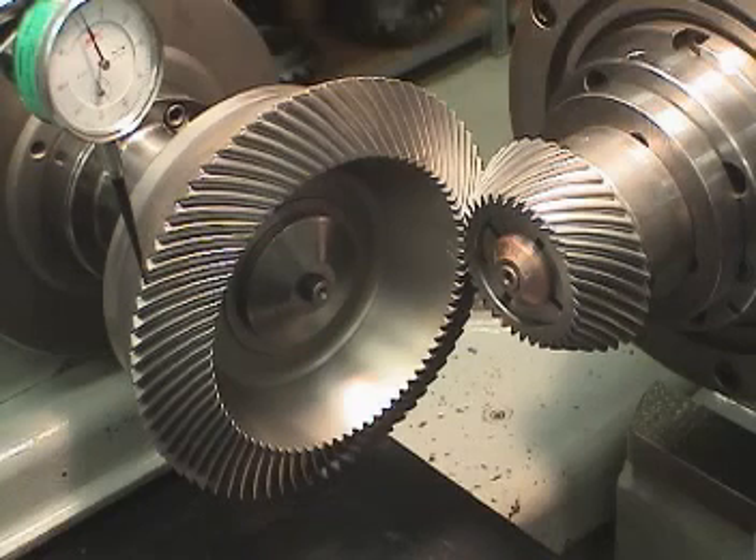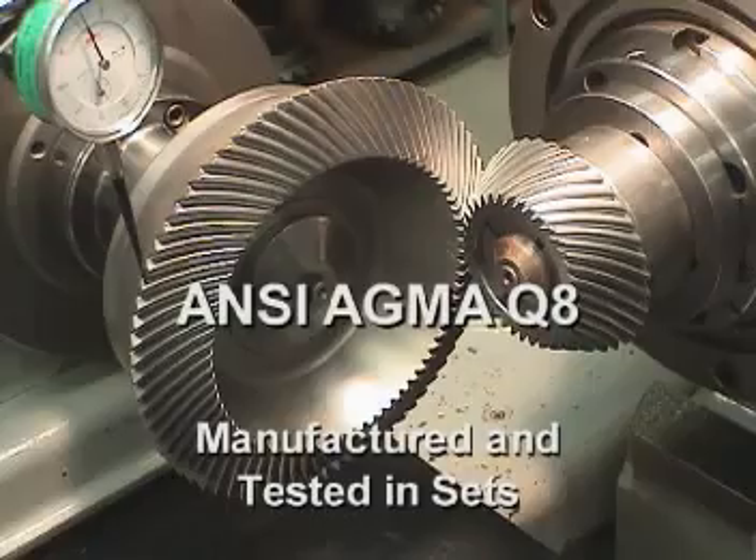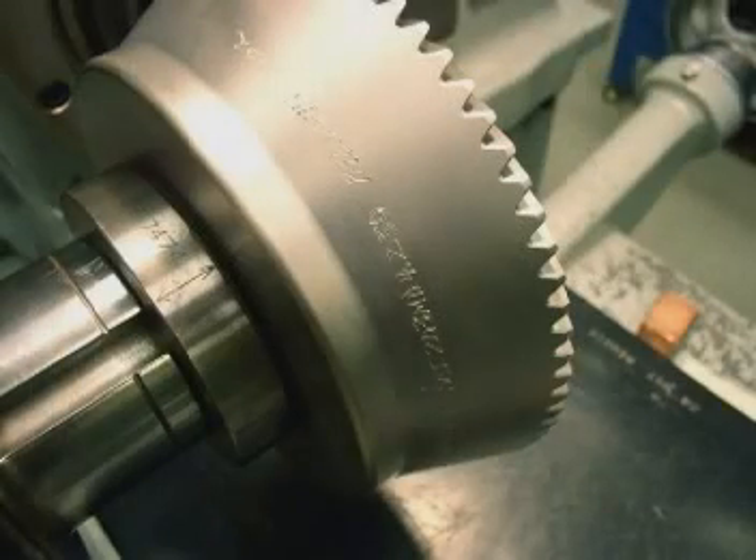Bevel gears with a quality level of ANSI AGMA Q8 or better are normally manufactured and tested in sets. During manufacturing, the preferred values for each of the three key parameters are marked on the individual gears. It is also common for the manufacturer to mark a gear set number on each of the two gears in a set. Gears manufactured in sets should only be assembled with their mates. This is one reason why, if one gear in a set fails, the entire set should be replaced.